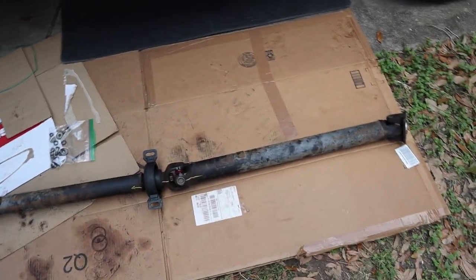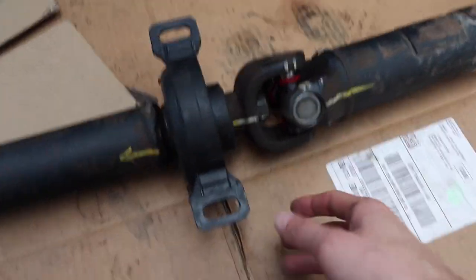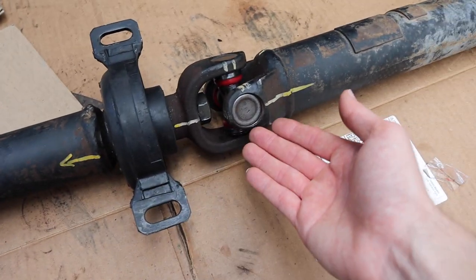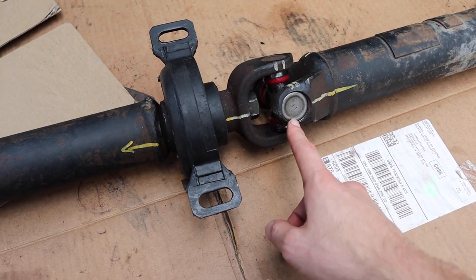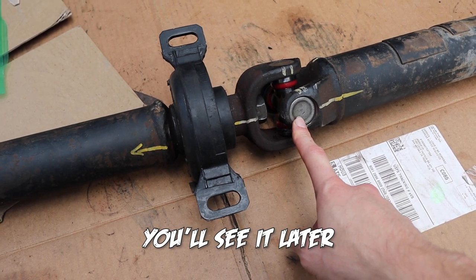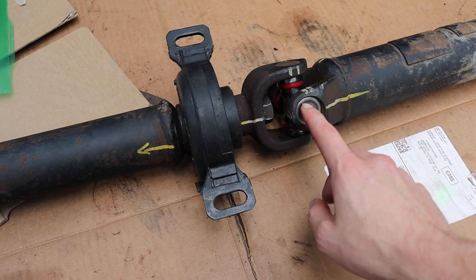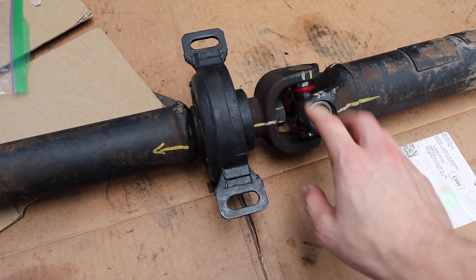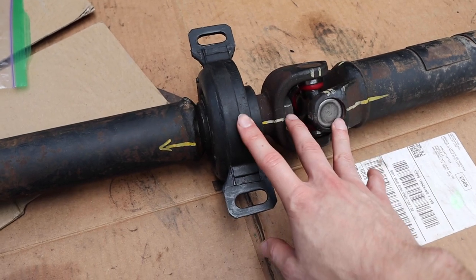As you can see here, we have my driveshaft outside of the truck. If we get closer, we have the brand new carrier bearing and then a brand new U-joint in place. The U-joint, as I was taking this out, turns out it was very bad and very rusty — it didn't have enough grease inside. So it was an update that needed to happen as well. I made sure I did these two things since I was taking it off at the same time.